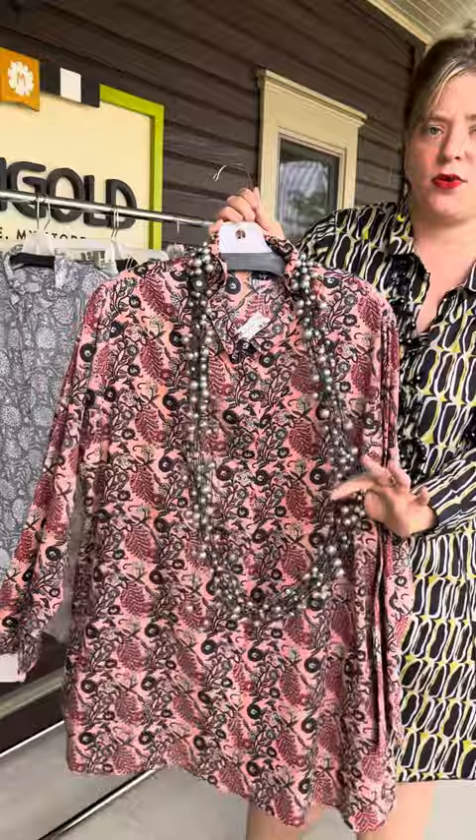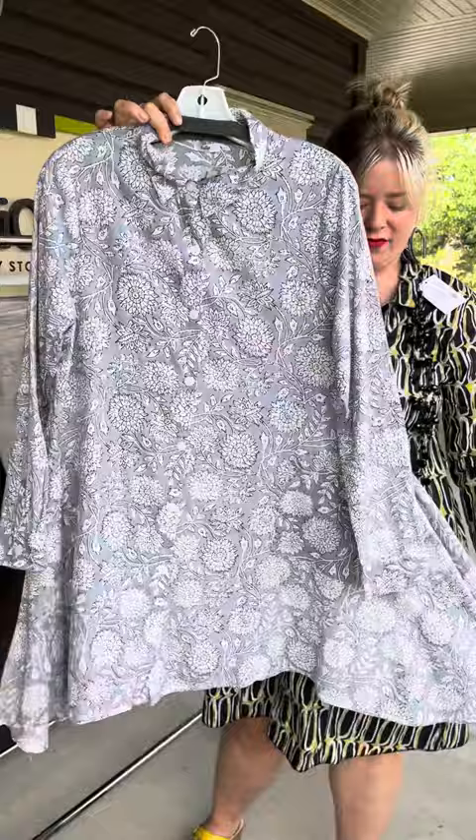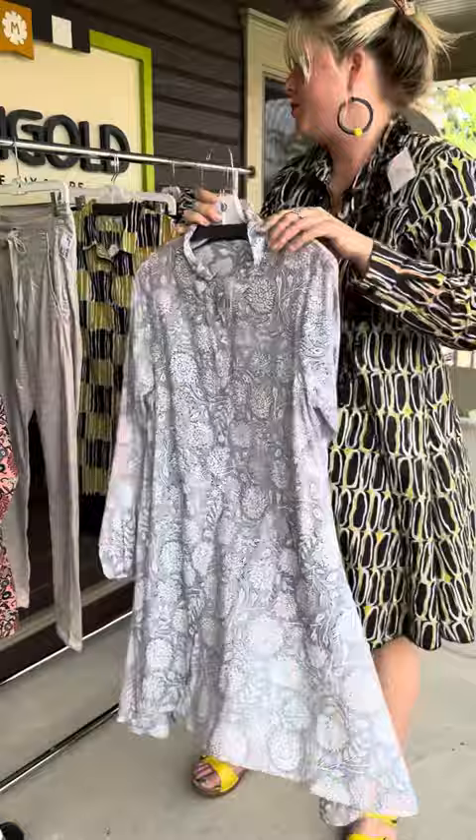This is the Brady tunic. It's a little bit longer, more of an A-line, so it has a flair to it. Again, this has pockets — I love this print, it's beautiful. Nothing in the back. This is $125, extra small through extra large. I paired it really well with this Alambica pant. Super cute for summer.